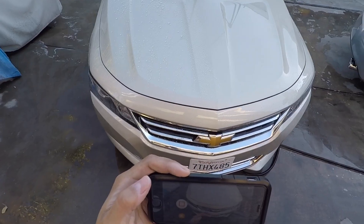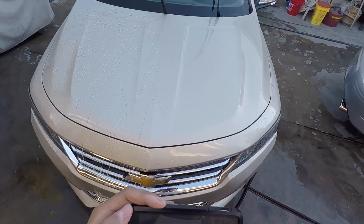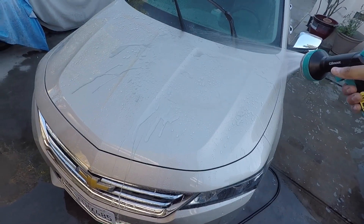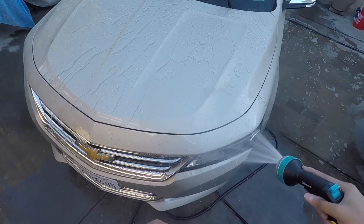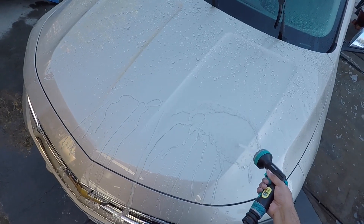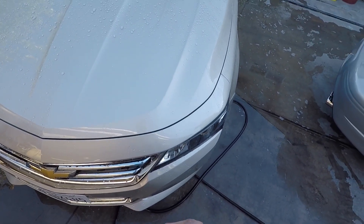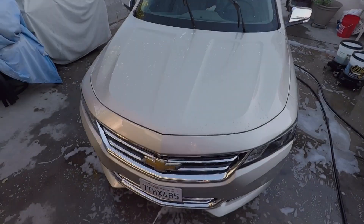Here's the initial rinse of the graphene coating. I'll show this side so you can see how dirty it is — this is just to flush the dirt off. You can see it's extremely hydrophobic even on dirty paint; it sheets really well. Let me go ahead and wash it and then we'll come back for the final rinse.